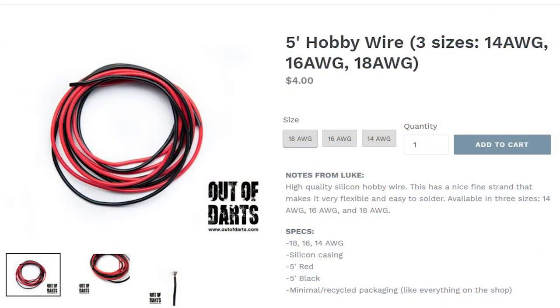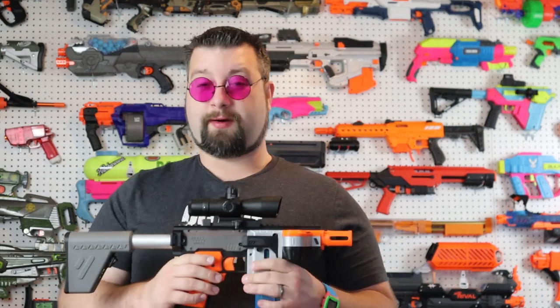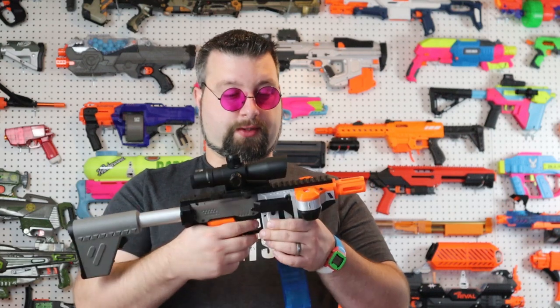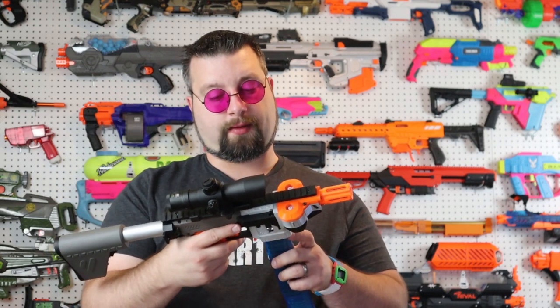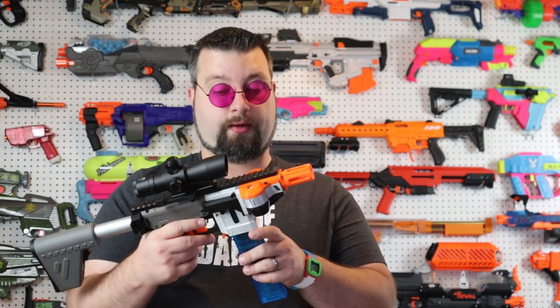I wired this up using 18-gauge silicone wire and it took about an hour to do the wiring — it's a very simple build. There's a mechanical pusher in there, which you can actually actuate when the flywheels are not on, so that's kind of a problem. You've got to be careful of that. I don't think I saw any mechanical locks for that in this design, so be aware that you could jam your flywheels if you accidentally fire your trigger without the flywheels engaged.